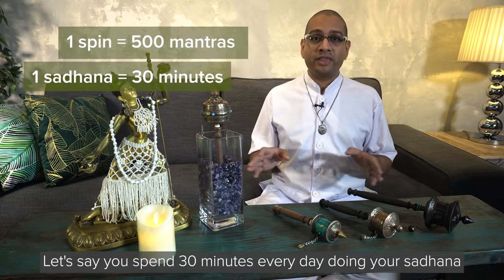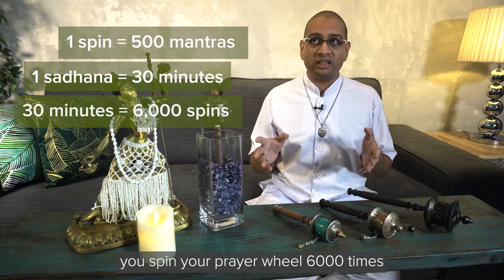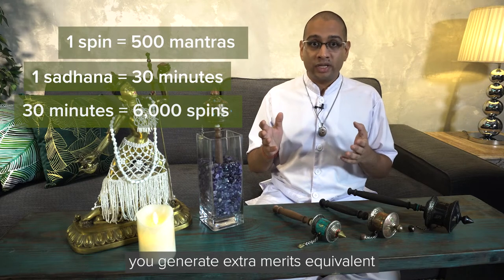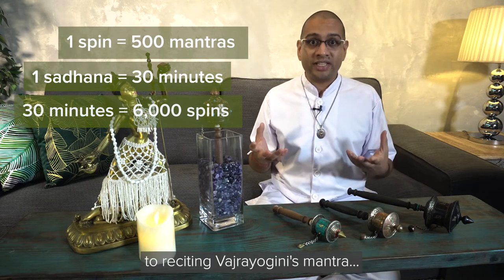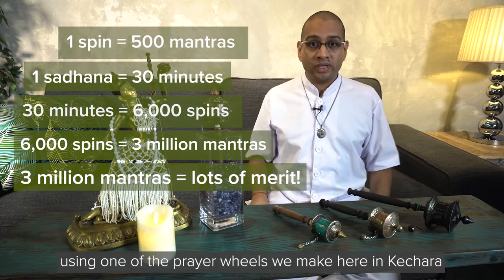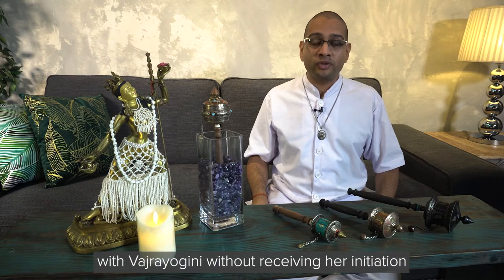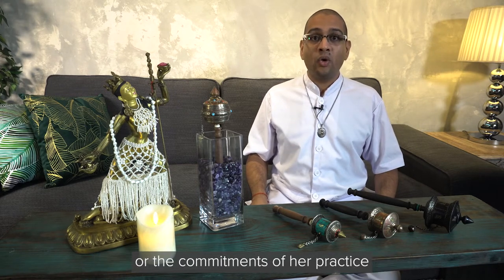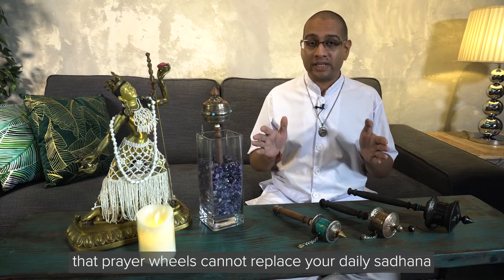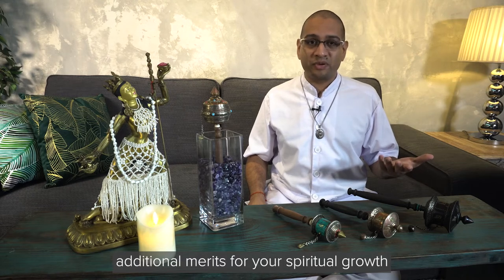For example, if you spend 30 minutes every day doing your sadhana and during these 30 minutes you spin your prayer wheel 6,000 times, you generate extra merits equivalent to reciting Vajrayogini's mantra 3 million times. If you happen to be using one of the prayer wheels made here in Kachara, it's a great way to create a strong connection with Vajrayogini without receiving her initiation or the commitments of her practice. That said, it's very important to keep in mind that prayer wheels cannot replace your daily sadhana — they are a supplementary practice to generate additional merits for your spiritual growth.